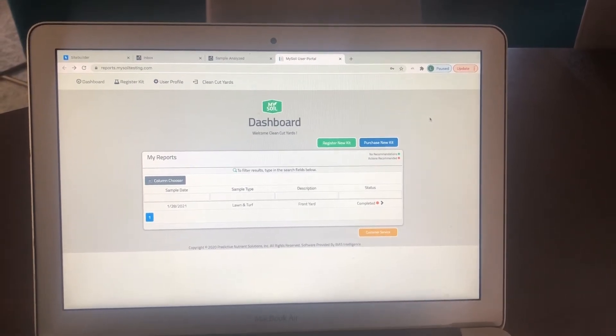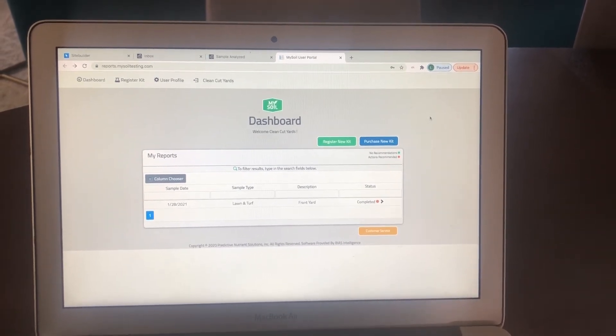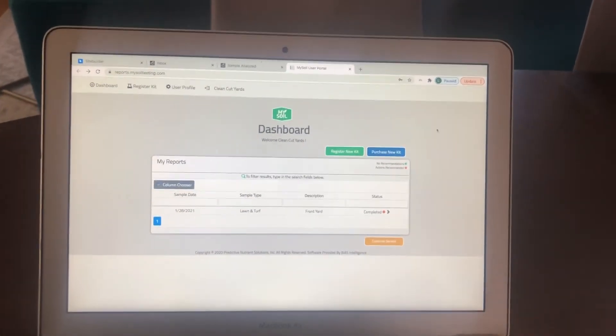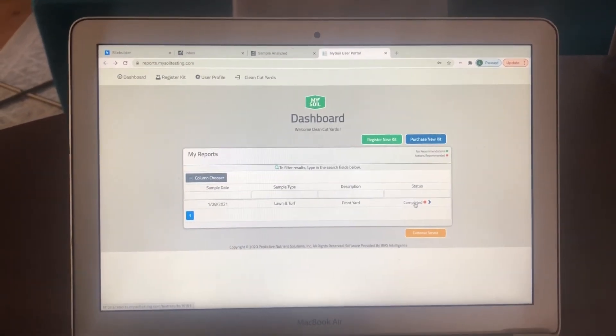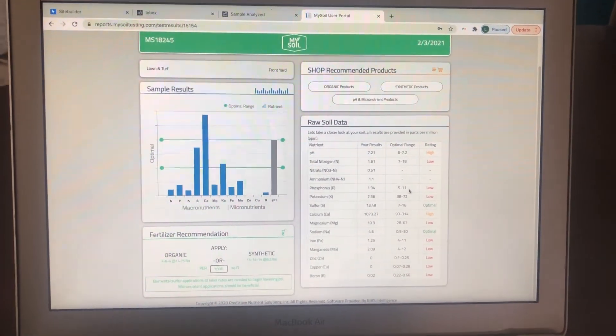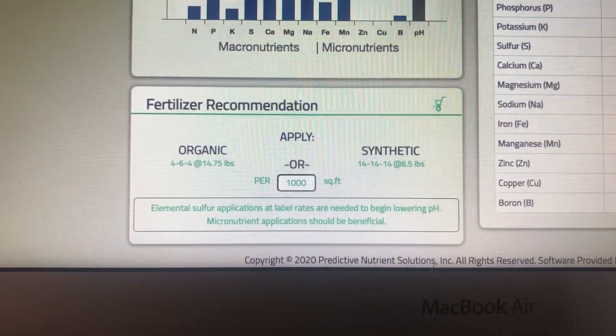So I received an email that said my soil had been analyzed. I jumped online, went on to mysoiltesting.com, and jumped onto my dashboard. All I've got to do is click the completed area right there — it breaks down my soil, which has major issues. The cool thing is right down there below, it tells me the fertilizer recommendation. I mailed out my soil test kit on January 28th and got an email back on February 3rd that it had been analyzed, tested, and was ready to review.